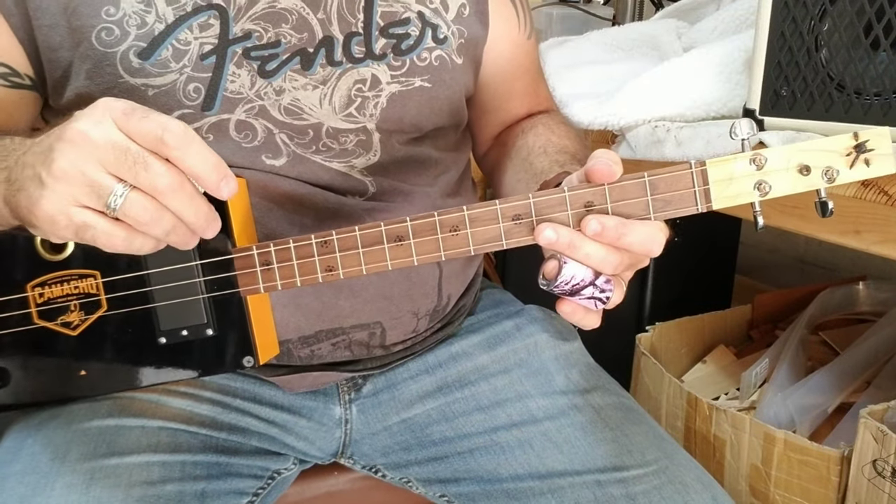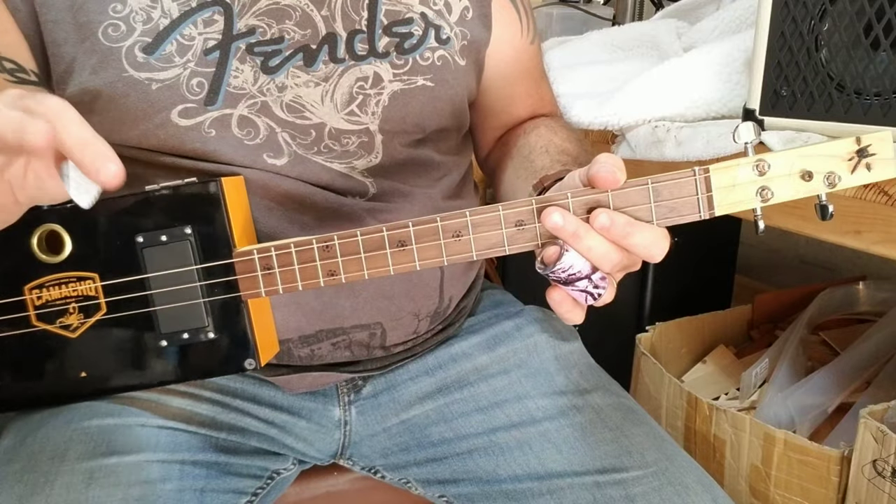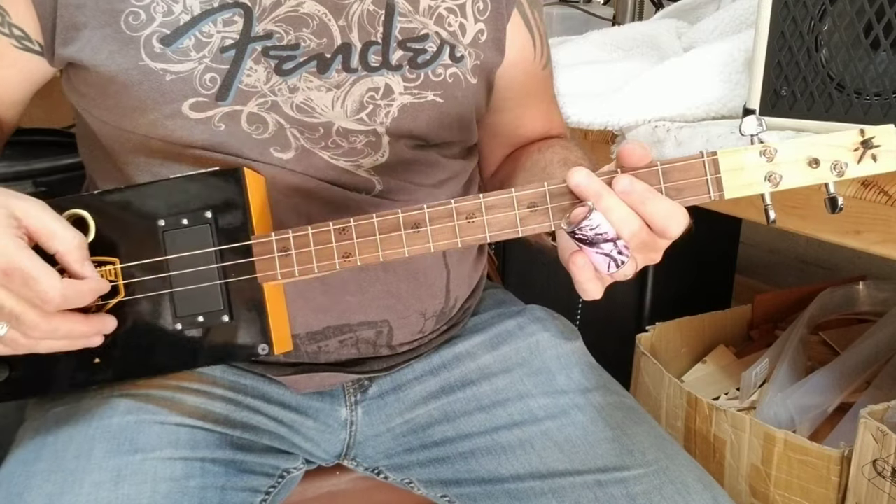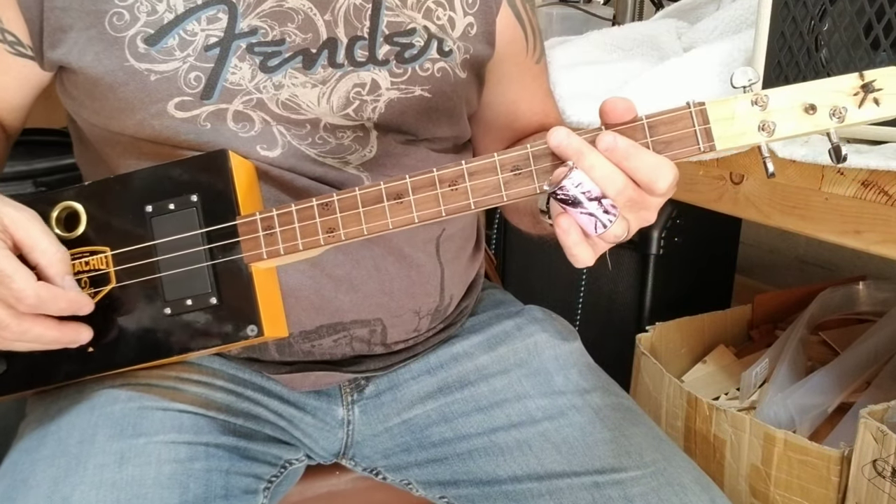My guitar is tuned to an open E, but this will work in any open tuning. I'm tuned to E, B, E.